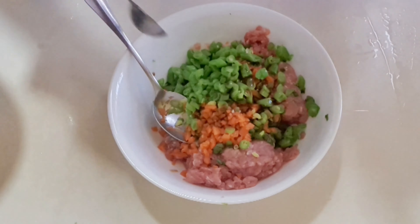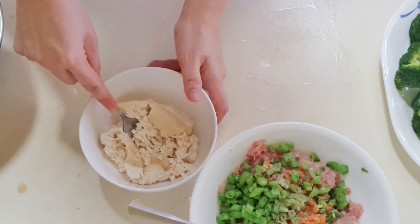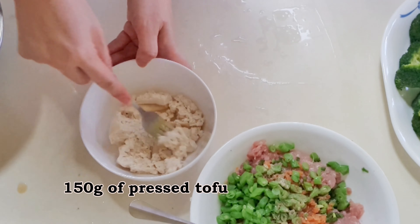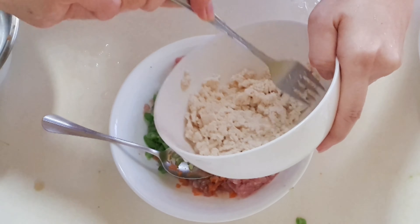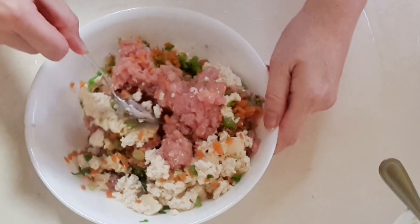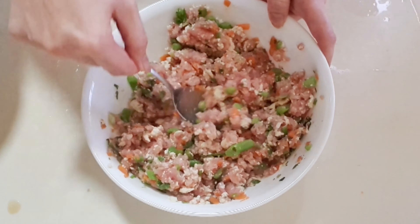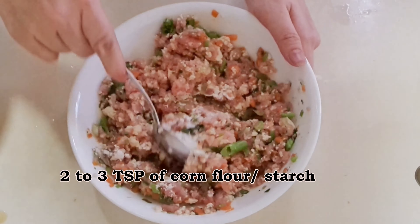Add light soya sauce and the desired amount of white pepper. Drain the tofu of any water and mash it. Add the tofu into the minced meat and mix everything together thoroughly. Add cornstarch one teaspoon at a time and mix.